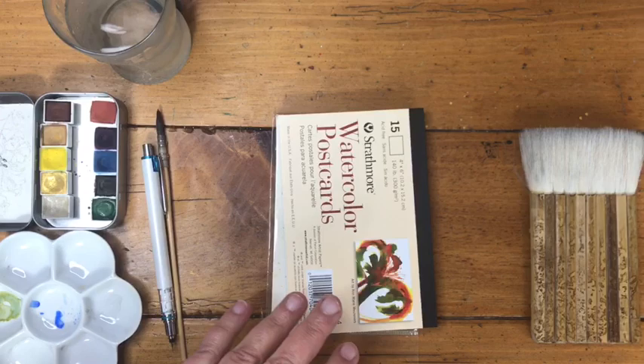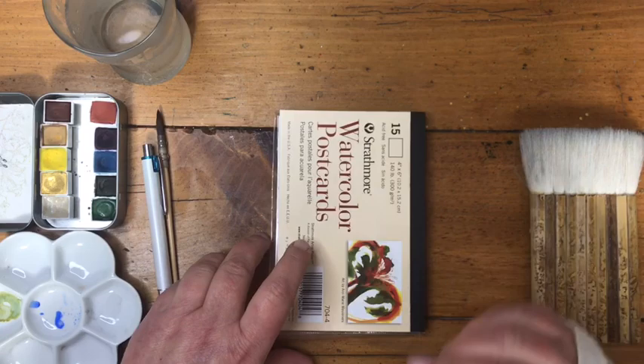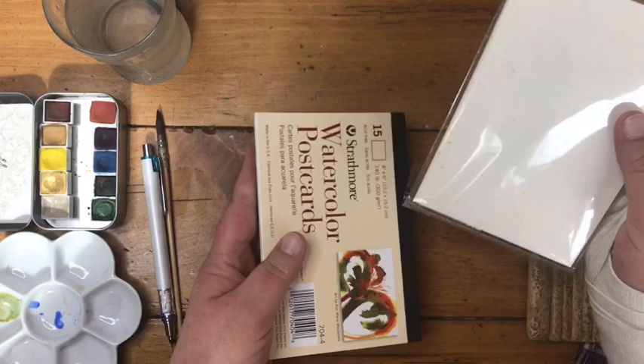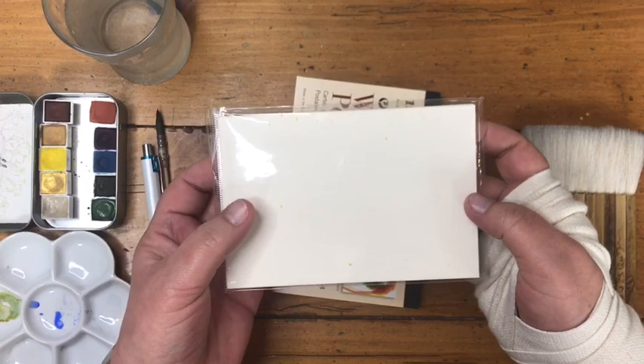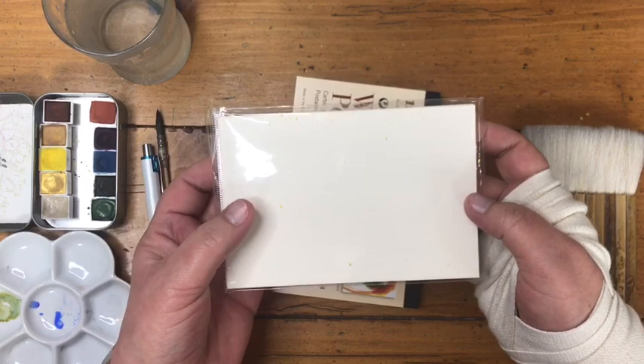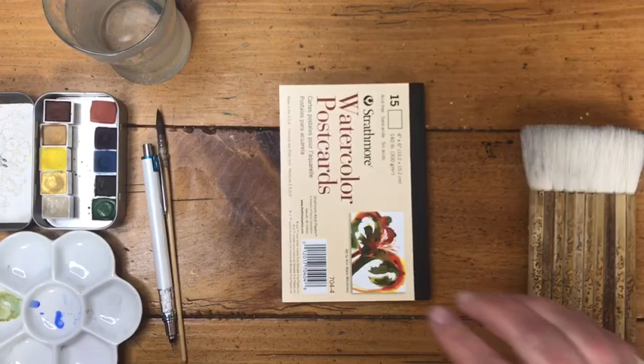I thought we could do a project where I show you a really simple way to make a cat shape, put a background on it, and you can get all sorts of really fun cats that you can make cards or Adagami dandelion lessons to send to people or even to keep for yourself. My cat Coraline just knocked everything over — oh well. I have a stack of Strathmore watercolor postcards I'll be using first, and also some Adagami postcards from JetPens. They're more expensive than the Strathmore watercolor postcards but they have a very different feel.